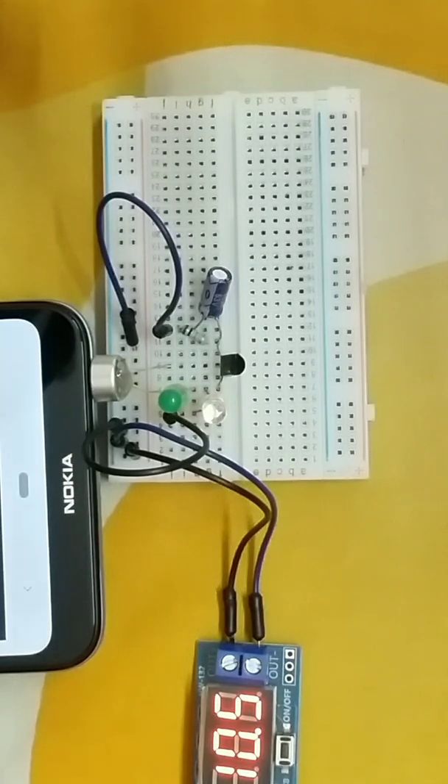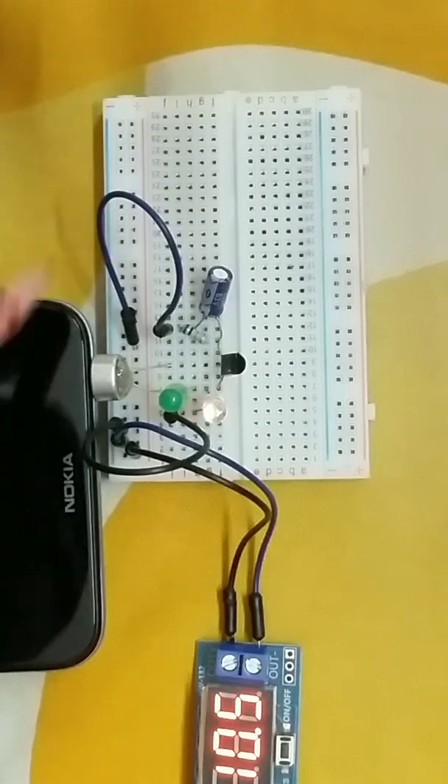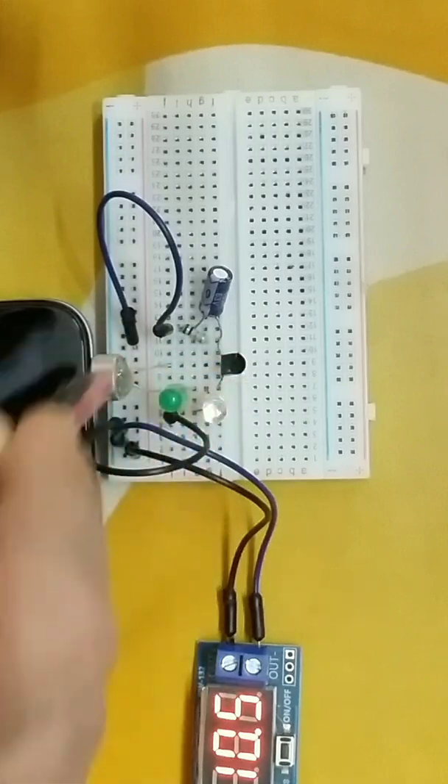Hello friends! This is a simple music amplifier using the 2N2222A transistor. It's basically an audio amplifier which lights up LEDs so they dance with the music.